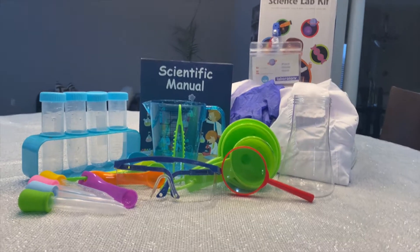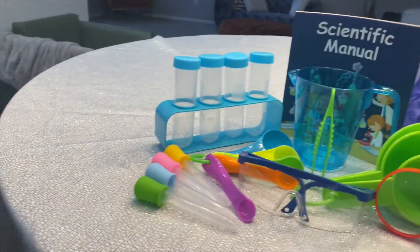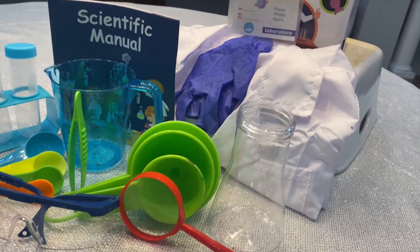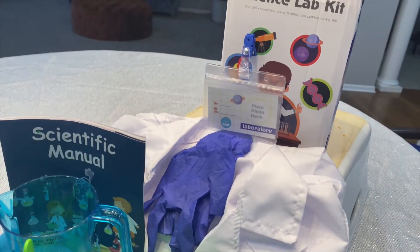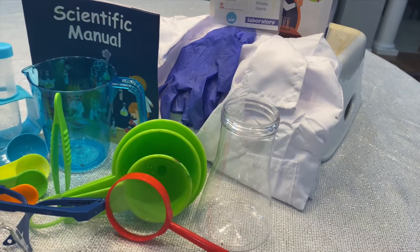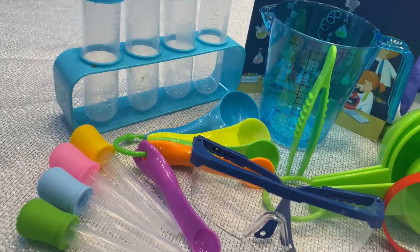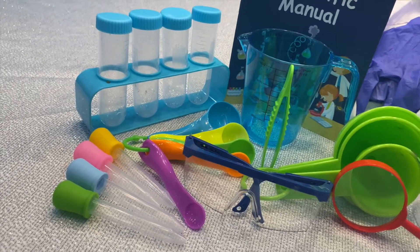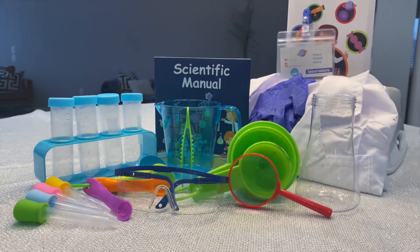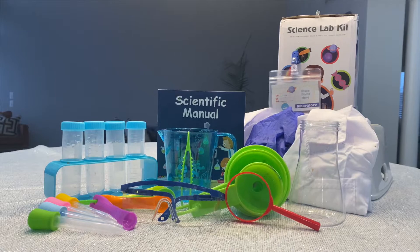One thing that we really liked about this particular kit is that it came with a scientific manual. That manual has lots of different experiments in there that you can try out at home. One thing about this kit is it does not come with all the items you'll need to complete all the experiments in the scientific manual. So once you get your kit, you can look through it, see which experiments you want to do, and then you will need to go out and buy additional items to complete those experiments. One experiment that did not need any additional items was the fog experiment, and that's what you'll see us complete now.